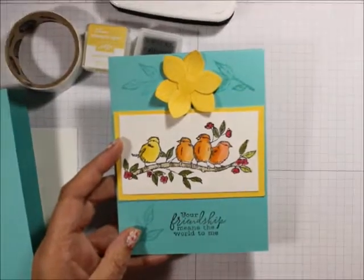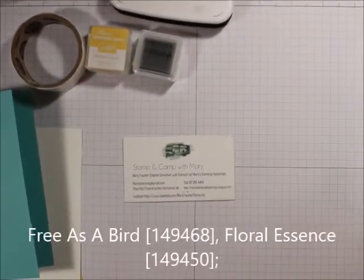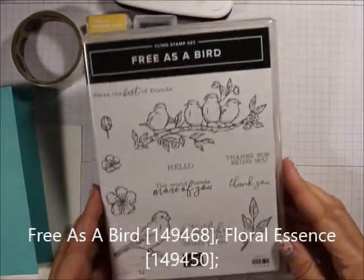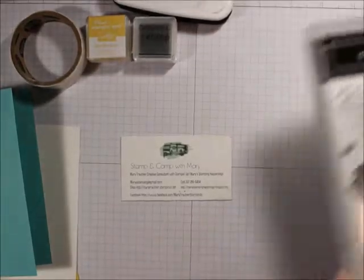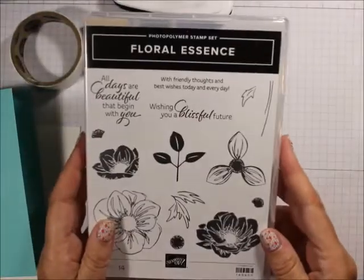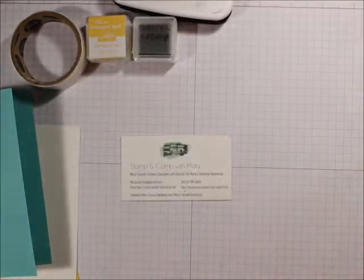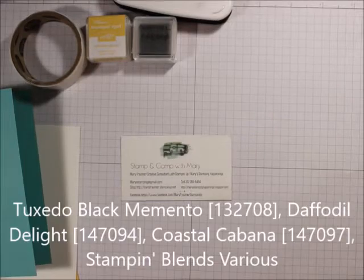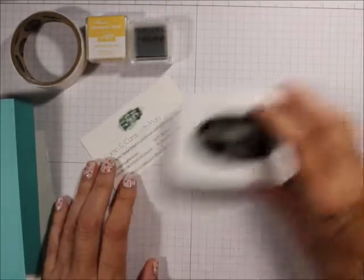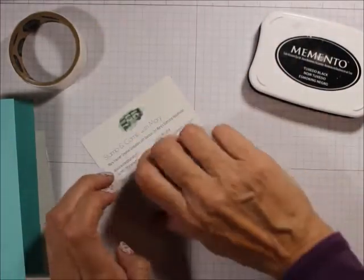For the stamp sets we are going to be using a cling set called Free as a Bird, and this is a photopolymer set called Floral Essence. For ink, we're going to be using Memento Black, Daffodil Delight, and Coastal Cabana.